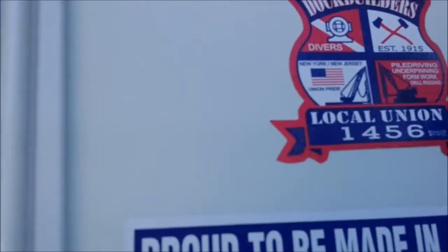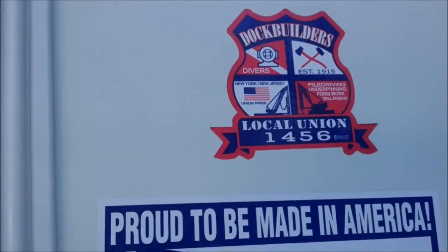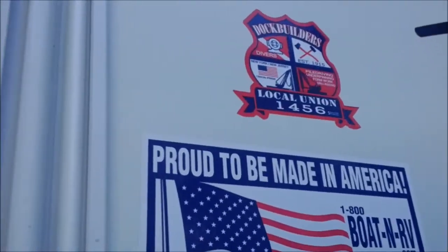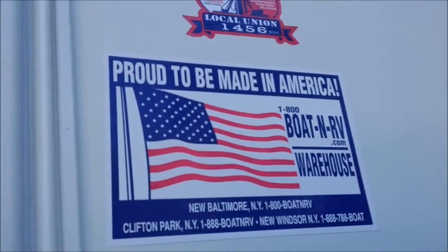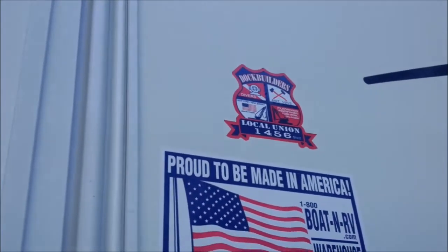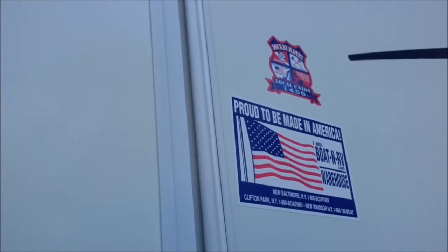I don't have my glasses on — is that 1905? Local union 1456. I wonder if this RV is in such good condition with just poor storage issues because it belonged to them — dock builders, divers — and they used it in their travels, which happens from time to time but not every week.